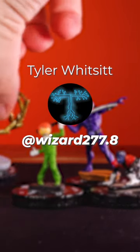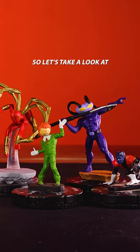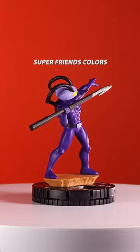I teamed up with Tyler Whitsitt to repaint some Heroclix sculpts of figures that I really like. Let's take a look at Black Manta. Black Manta from Notorious is a really good figure, but I wasn't a huge fan of his Super Friends colors. Tyler retouched him up to make him look like his normal old Black Manta self, which looks super cool.